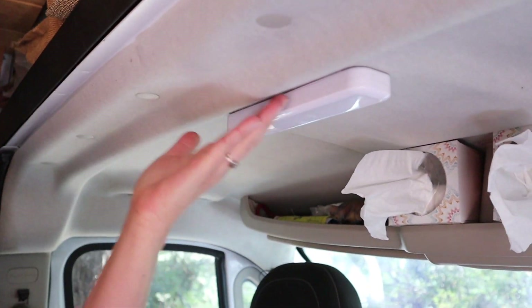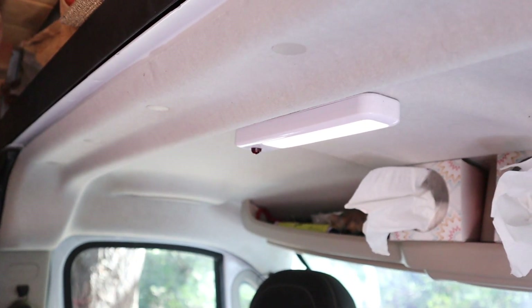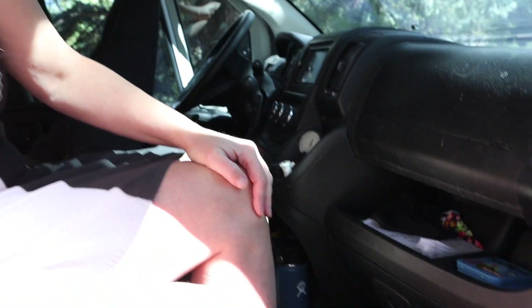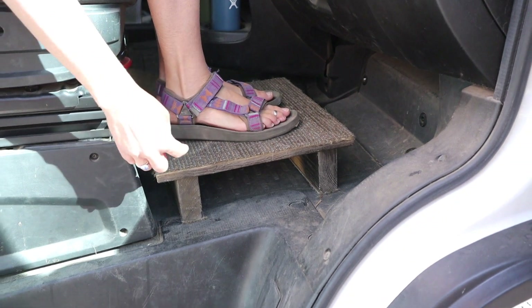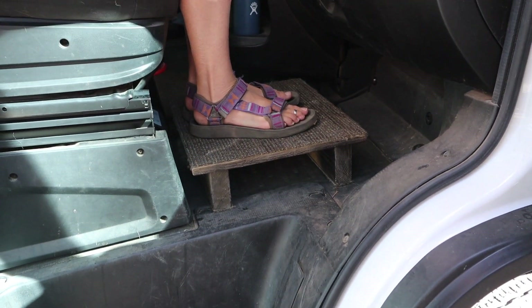We can raise the table up and have a little higher countertop space. One of the first things we learned after using the van for a short while is that we needed some light over the table. Matt added this battery-operated light that sticks up in the cab and adds great light for when I'm working or eating. One consequence of putting swivels on the seats is it raises the seat up. I'm 5'7", but my feet wouldn't hit the ground while driving, so Matt made this cool little step for me. Now it's much more comfortable and I also use the step for extra storage — flip flops and things like that underneath.